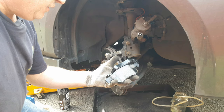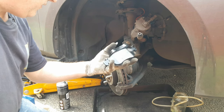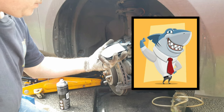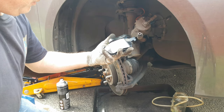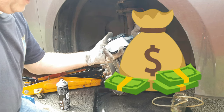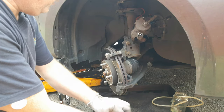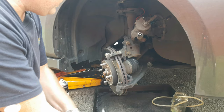Now don't just go fitting the new pads at this point without a second thought — that's what a lot of garages would do in order to rush the job, increase throughput through the workshop and increase profit levels. At this point we need to do a little bit of cleaning up and lubricating, so follow this section carefully.